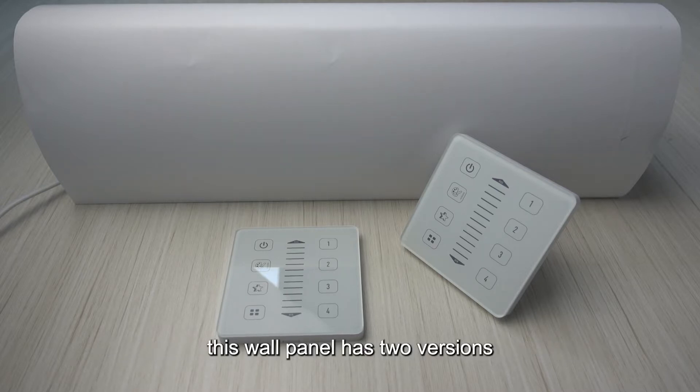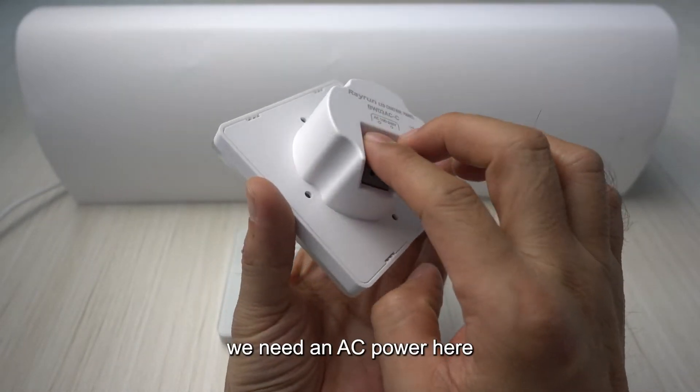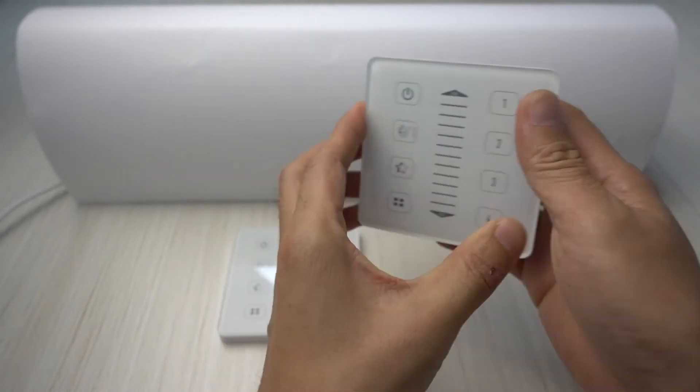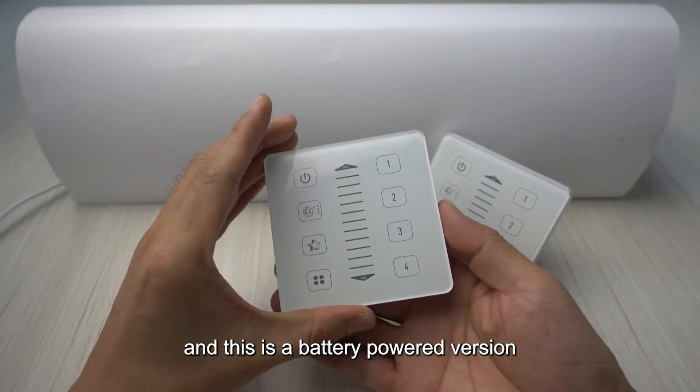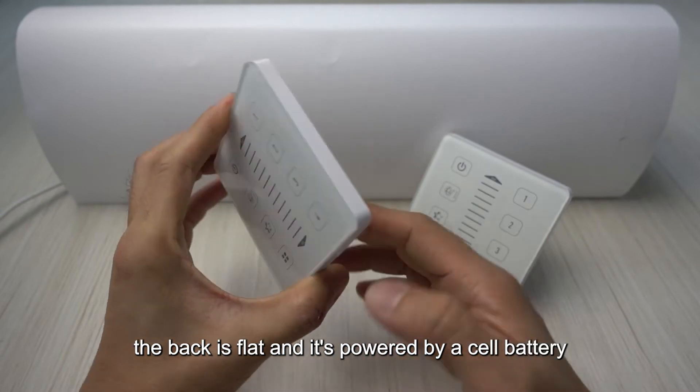This wall panel has two versions. This is our AC powered version — we need an AC power here. And this is the battery powered version; the back is flat and it's powered by a cell battery.